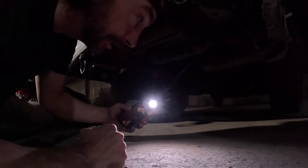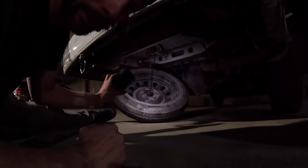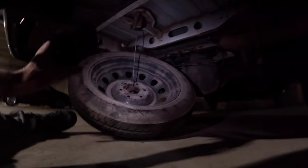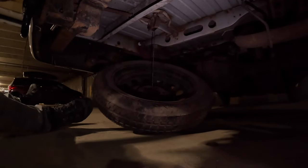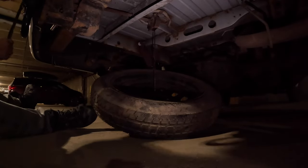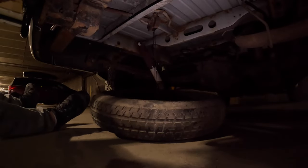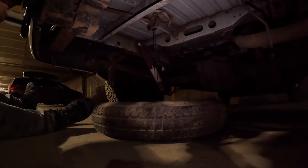On the way home I was thinking: what if I put the donut back on and then tried to lower it, using the donut's weight to bring it down? It took a few up and downs, but it worked. So if you've got to do this, make sure you've got a spare on there to get the winch to lower correctly. There she goes.